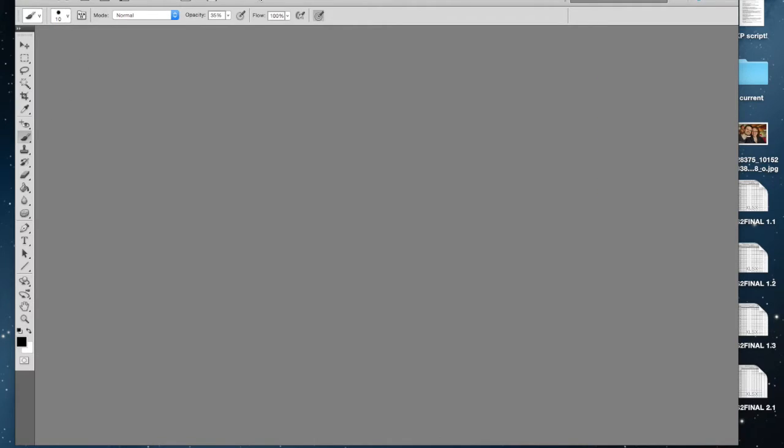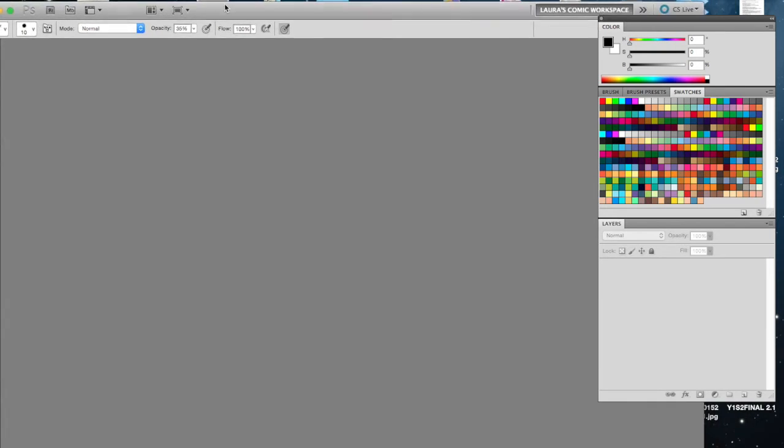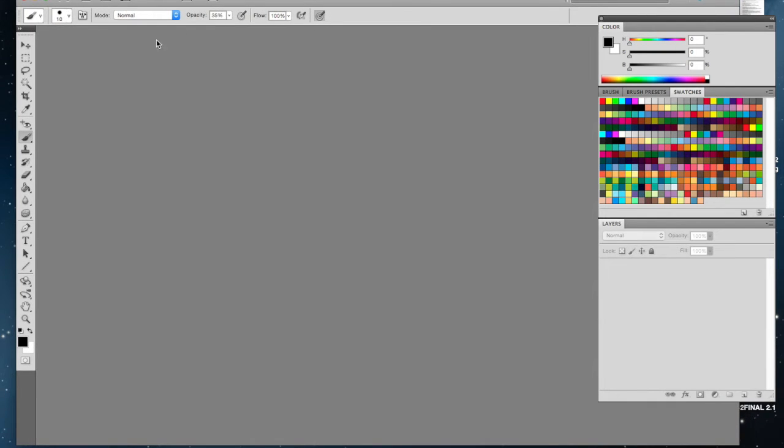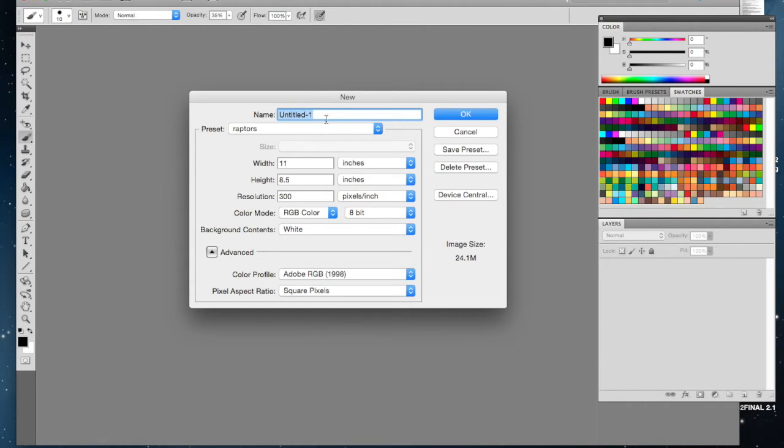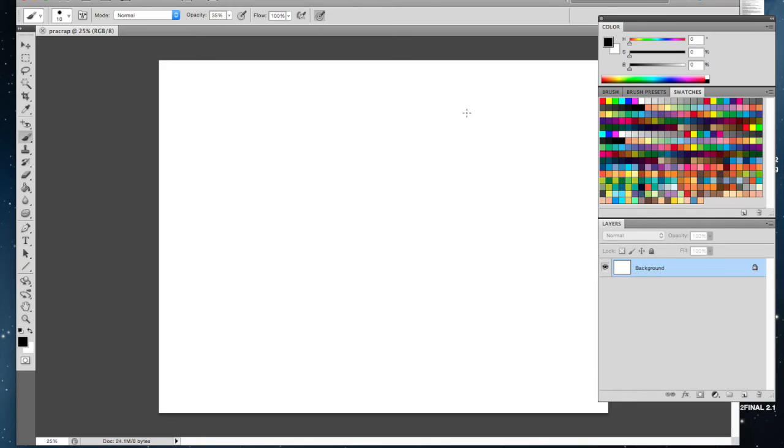Let's go ahead and open up Photoshop. Here's Photoshop right here. When you get into Photoshop, you're going to open up a new document. Let's open a new one — we'll call this 'Practice Raptors.'